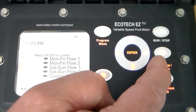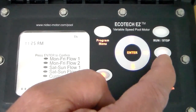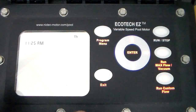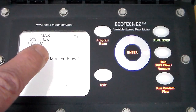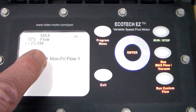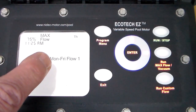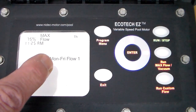Now it's calling for the second flow, so that's why you want that schedule in front of you so you don't overlap times. Once you're all finished, hit the exit button and it goes back to the main screen. When you press run/stop, it'll operate off the schedule you just programmed. You can hear the pump start up — it's flashing max flow, which is prime speed. For four minutes it's going to run at top speed to prime before going to your schedule. Thank you for listening.